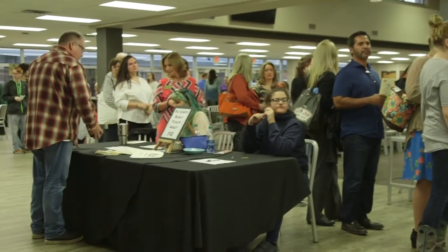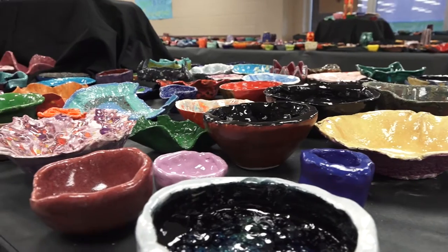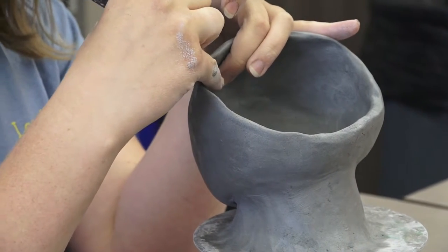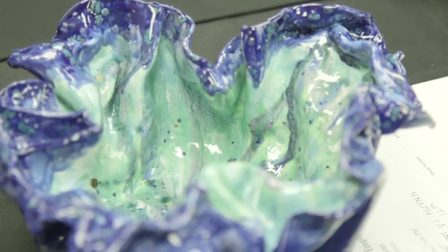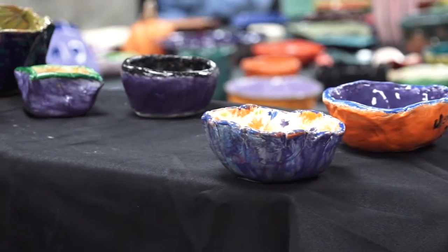I would estimate that we probably had around eight or nine hundred bowls at the event this year. We had students from Sequoia Middle School, from Onida Ridge, from all of the classes here at the high school, the Margaret Hudson program, and the PE classes. By the time we were all through, we probably had between eight and nine hundred bowls, which is just awesome.